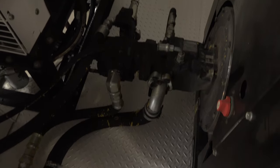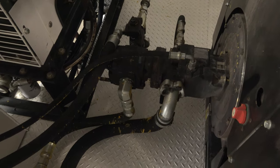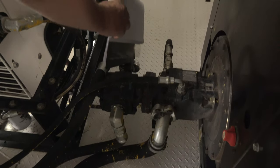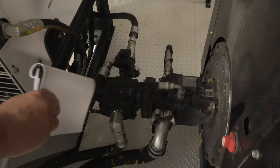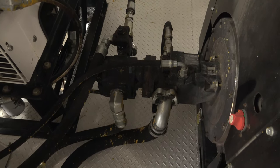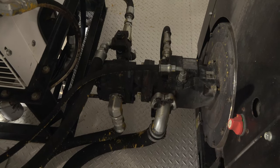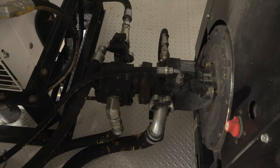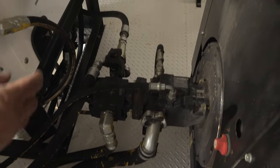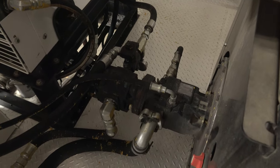We have two hydraulic circuits on this truck. One is a gear circuit — this circuit right here — and that's for your air compressor. An air compressor likes to see a constant pressure and a constant speed, so we have a pressure reducing valve here. There's actually a gauge underneath that will tell you the pressure of that system — it's set, I believe, for 2,600 PSI. The flow rate is determined by the speed of the auxiliary engine, and that pushes fluid into a manifold on the other end of the air compressor.